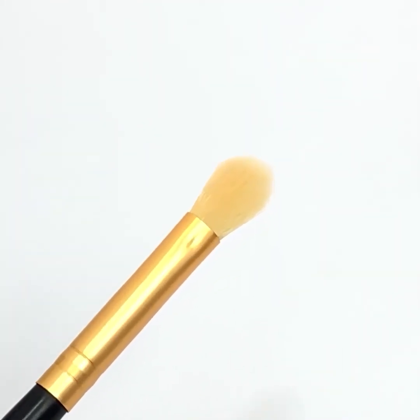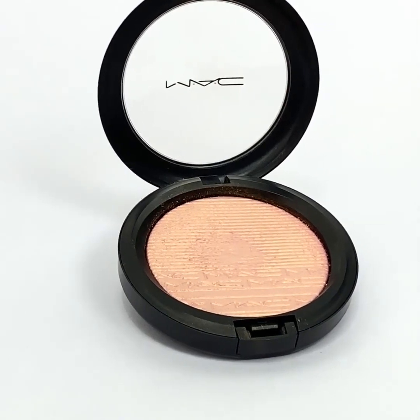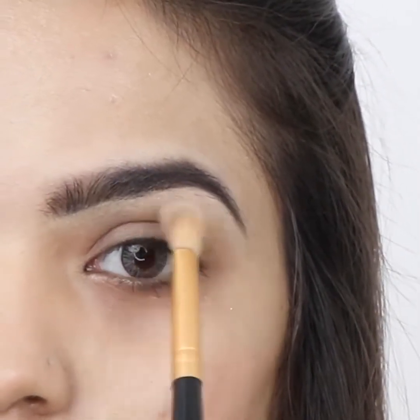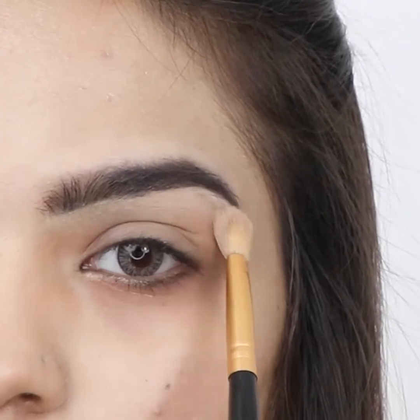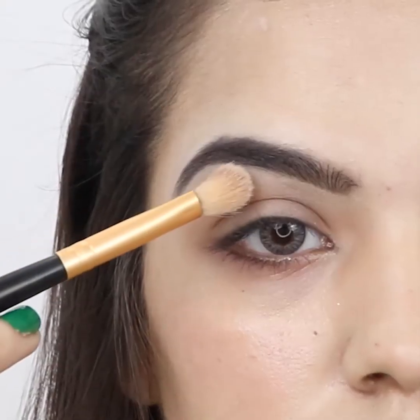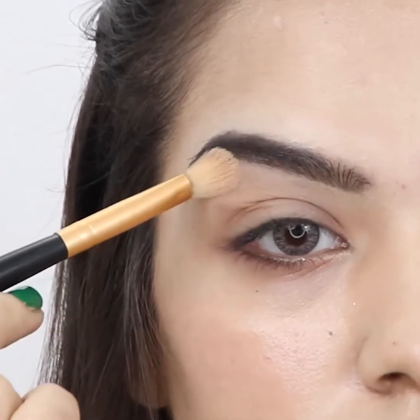Pick a blending brush and select a highlighter powder. Apply the highlighter powder on the brow bone in a sweeping motion. Apply highlighter powder on your other brow bone.